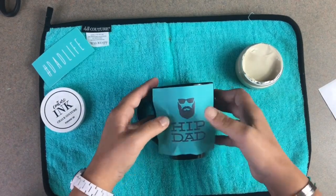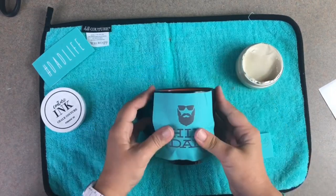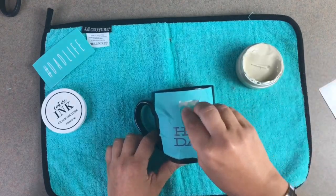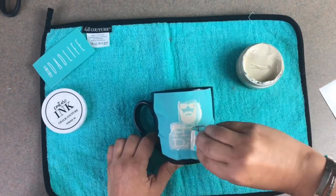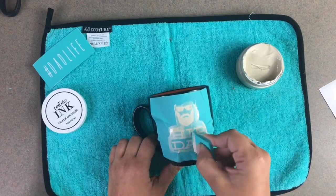All you do is lay your transfer on your surface — we're using a coffee cup today. Smooth it out and make sure there's no wrinkles. Especially when you're working on a rounded design, you just want to pull your transfer and make sure there's no wrinkles in there. Then you're just gonna swipe on your ink and cover up all of the empty spaces, making sure you push it through really well.